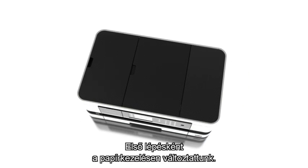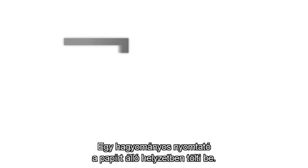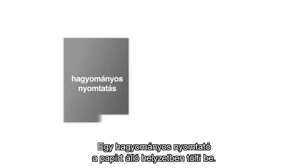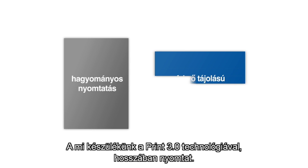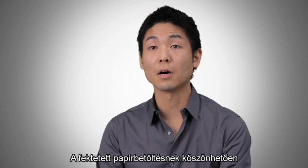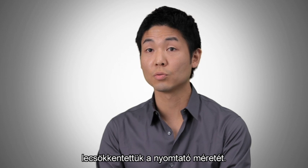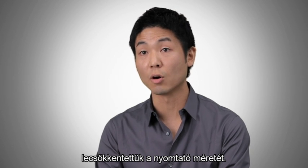One of the first changes we made is the way the printer handles paper. A traditional printer feeds paper in portrait. This device uses our unique landscape printing technology. By feeding paper in landscape mode, it enables us to reduce the overall footprint of the device.